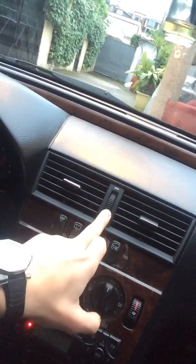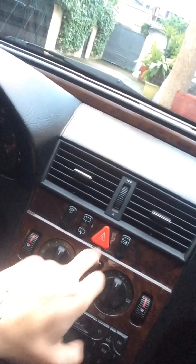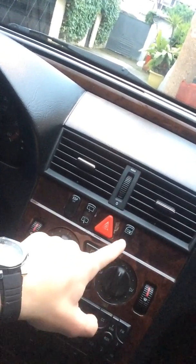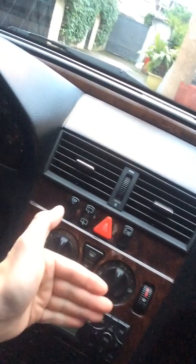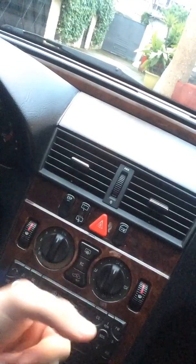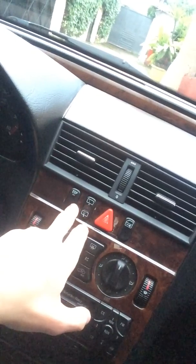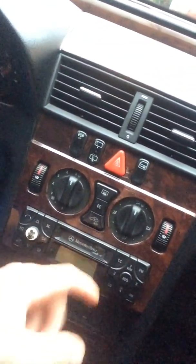These two buttons are for the air conditioning, and this is to open and close airflow from these two vents. This button is for stopping the car — the hazard signal. This is the key button when you close all the doors from inside. These buttons here are for the braking system, and these are for the water that washes the front window.